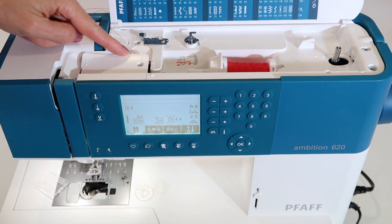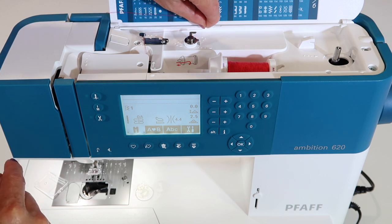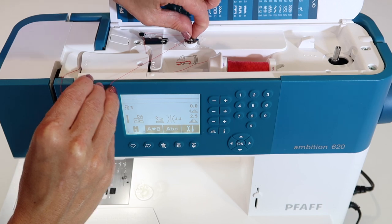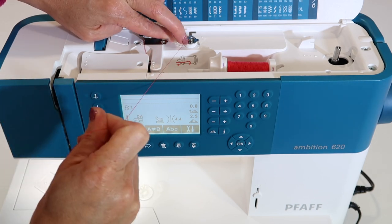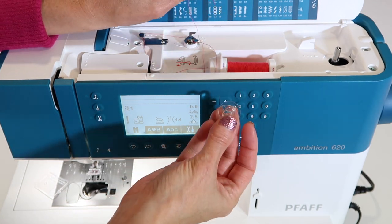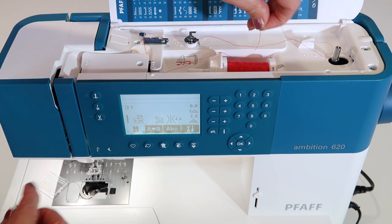For threading the machine we travel this way and down, but for winding a bobbin, follow the arrows pointing toward the back. Come around the back little finger and toward the front of the machine. This is the important part: when you come underneath this little button, hold the thread so it actually clicks in. This is a pre-tensioner. If you've ever wound a bobbin and it turned out fluffy and loose, it's because it wasn't seated under this spring-loaded button. Make sure you get it in there — it should feel a little tighter when you pull.